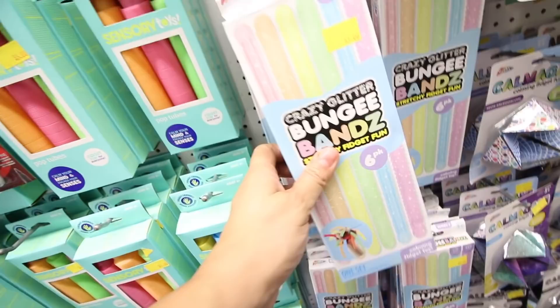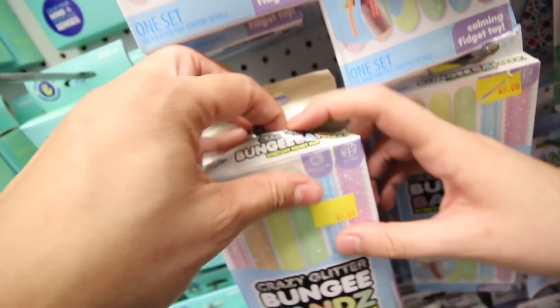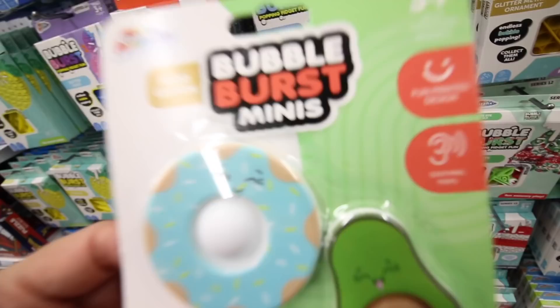I like how these are glitter - these are crazy glitter bungee bands. I think that's super cute! Let's see what they look like, see if we can get a little sneak peek. That's what they look like - there's a little sneak peek. Okay, let's go.